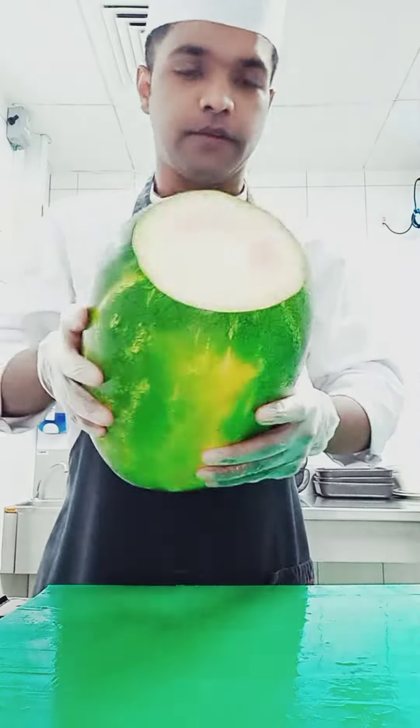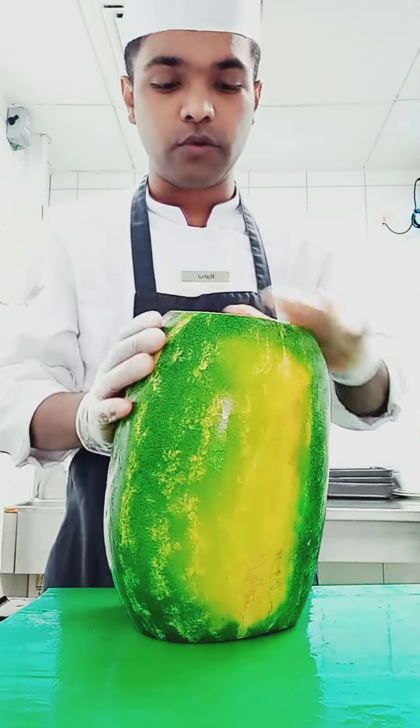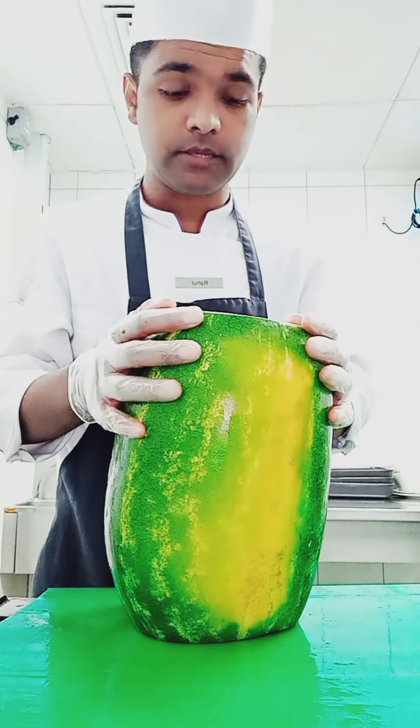It's around 4 kg watermelon. So let's start. We will slice. I already cut its edges.